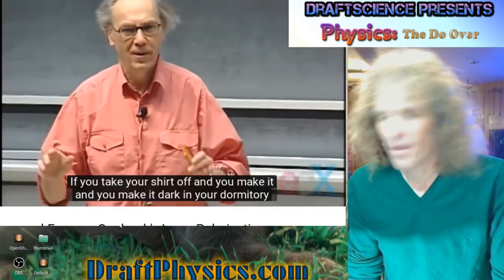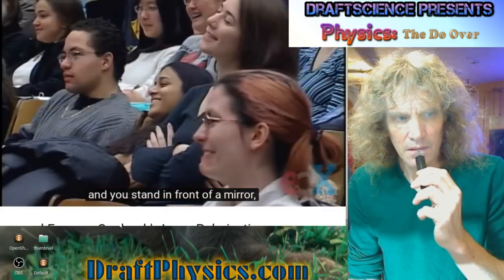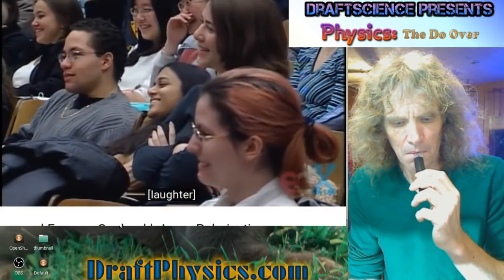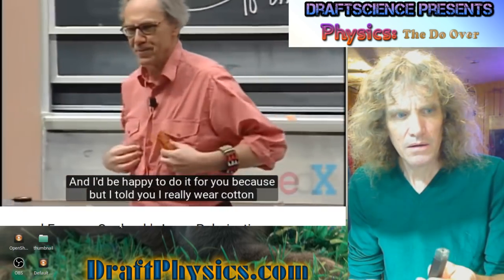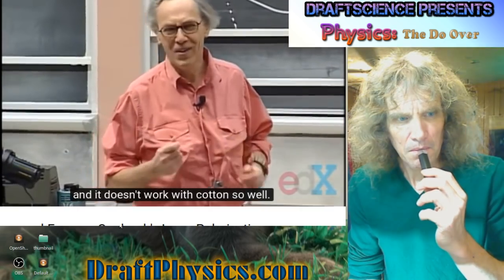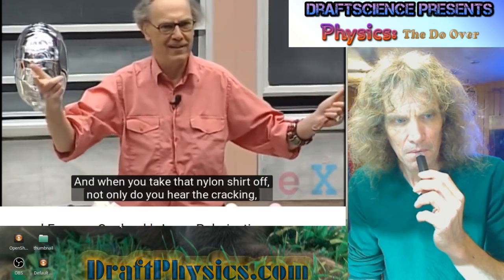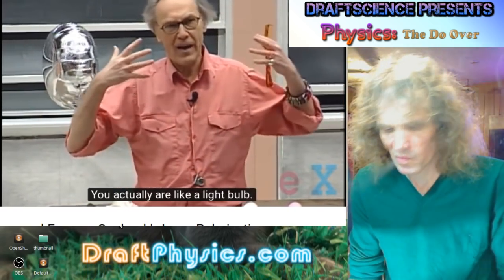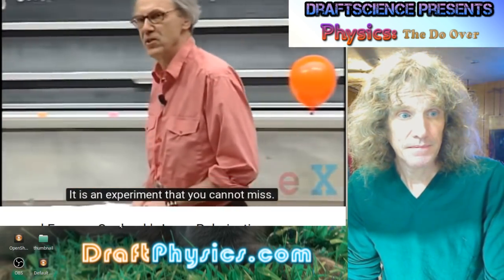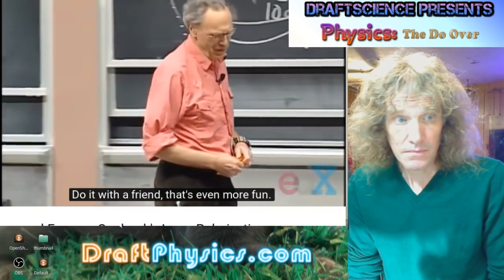If you take your shirt off and make it dark in your dormitory, and you stand in front of a mirror — it's an amazing experience. I already wear cotton and it doesn't work with cotton so well. You really have to do it with a nylon shirt. When you take that nylon shirt off, not only do you hear the cracking, but you actually see the glow of these tiny, really little sparks. You actually are like a light bulb. It is an experiment that you cannot miss, and I would suggest you try that this weekend. Do it with a friend — that's even more fun.